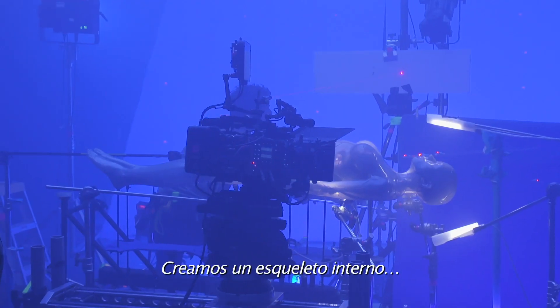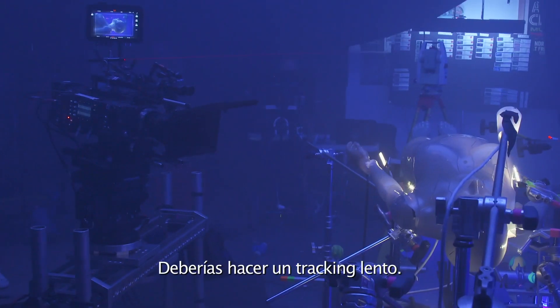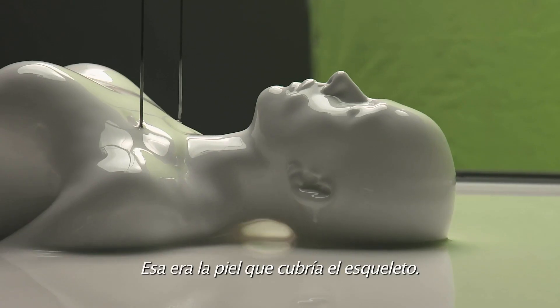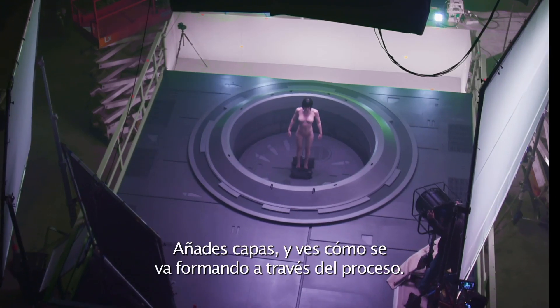We've essentially created an internal skeleton and then basically put a muscle layer around the outside of that. We had another body that we brought out of a white liquid, and that was really the skin layer that went over top. It's all about adding these layers and watching them build up through the process.